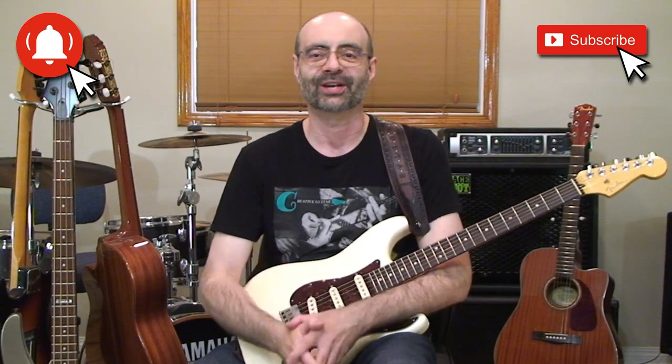If you found this video helpful, make sure you leave your comments and give the video a thumbs up below. And remember, if you're looking for a step-by-step guitar program that puts real tested methods into a proven guitar course — not just random YouTube videos — it's all available at creativeguitarstudio.com. Make sure you're seeing all my guitar lessons here on YouTube, so turn on notifications, ring the bell, and subscribe to the channel.